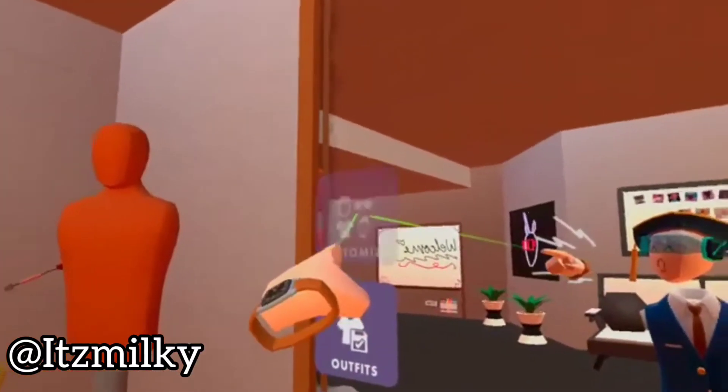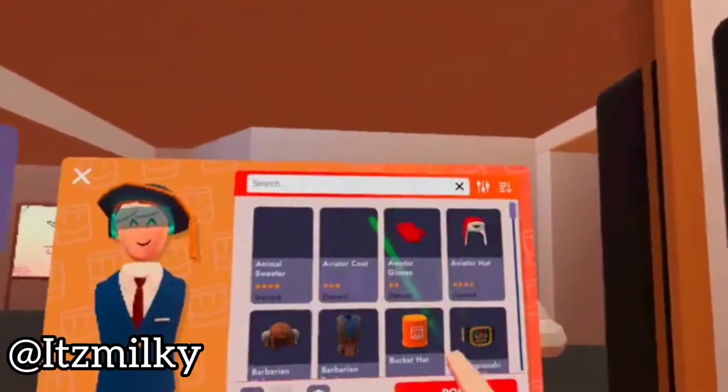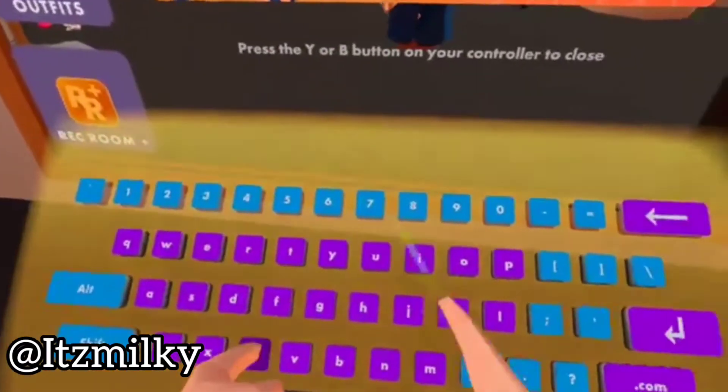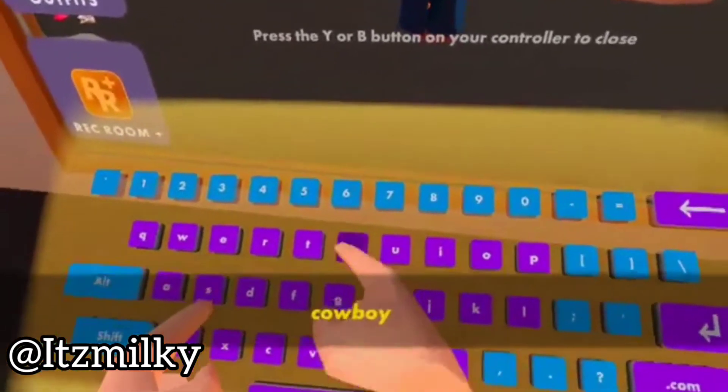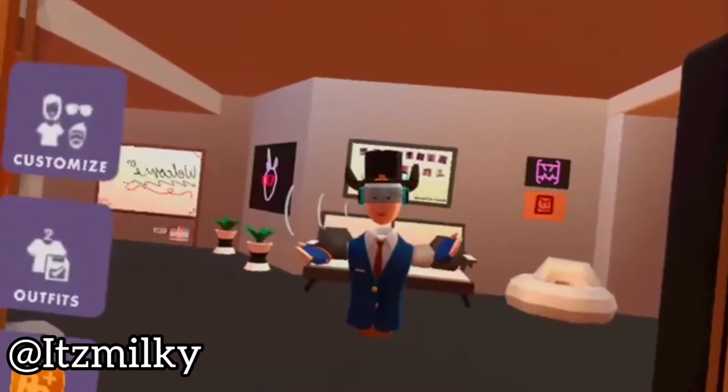Starting off, what we need to do is we need to go to our customize. We're now gonna go here — I'm gonna go to search and I'm gonna be using a cowboy hat, so let's search up cowboy hat and let's use this cowboy hat.